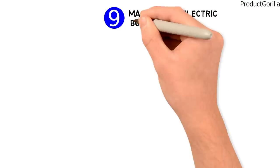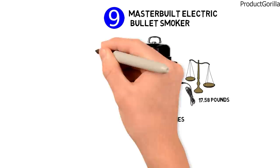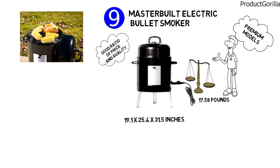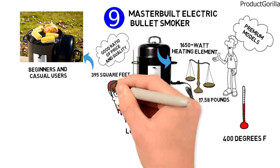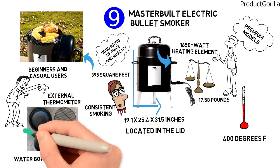At number nine, we have the Masterbuilt Electric Bullet Smoker. Dimensions of this model are 19.1 by 25.4 by 31.5 inches, and it weighs 17.58 pounds. This little appliance offers a good ratio of price and quality with many components and features similar to premium models. The Masterbuilt Bullet is a basic and compact smoker for beginners and casual users, with side handles for easy moving around. It features 395 square inches of smoking area and a 1,650-watt heating element to reach temperatures of up to 400 degrees Fahrenheit. The temperature gauge is located in the lid for easy monitoring. This unit comes with an easy-to-read external thermometer, two porcelain-coated racks, a water bowl, a drip pan, and a removable porcelain-coated chip tray.